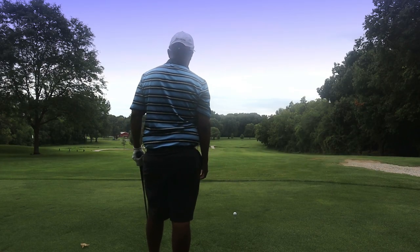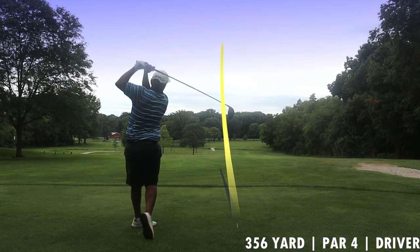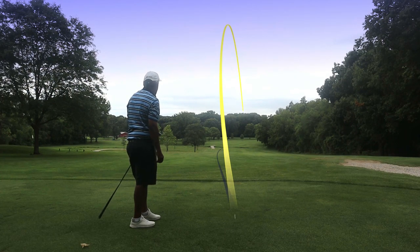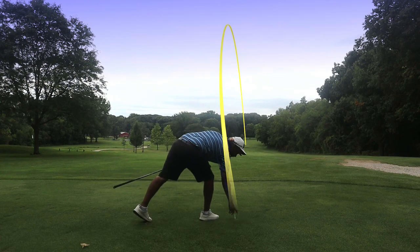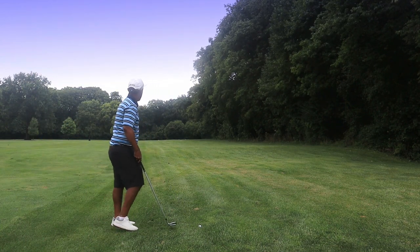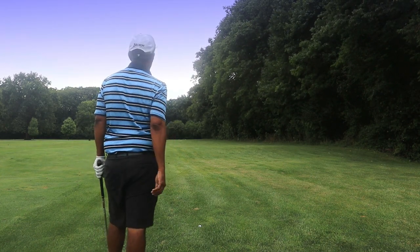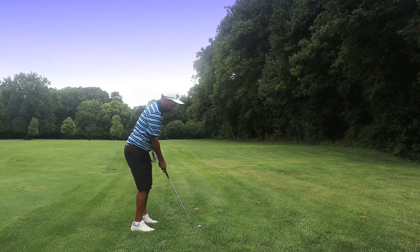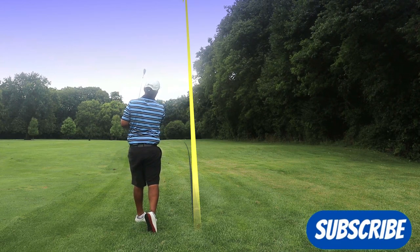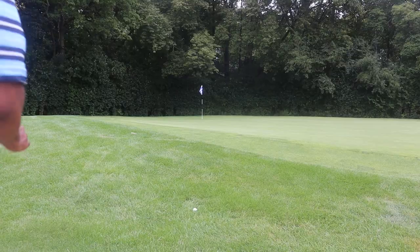We'll see if we can get it over this creek - I'm going to aim it at that bridge. We hit a little fade, hit it pretty good. It did get over the creek, so that's good. The wind is helping. We've got 122 yards but the pin is tucked over these trees around the corner. Wind helping slightly, just got to play it a little safe and go at the left side of that green, keep the trees out of play.